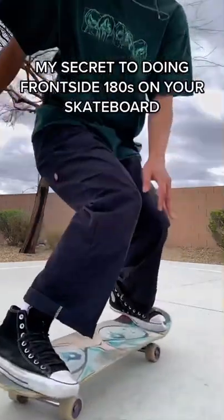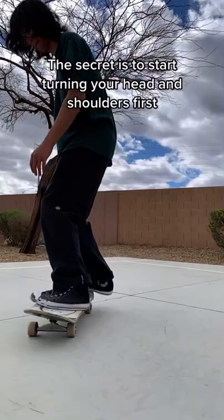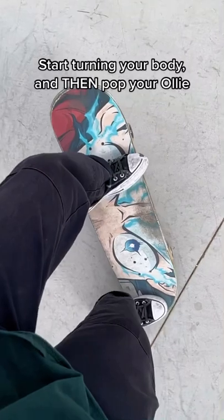Here's my secret to doing frontside 180s on your skateboard and how you can learn to land them almost every single time. The secret is to start turning your head and shoulders first, then start turning your body and pop your ollie.